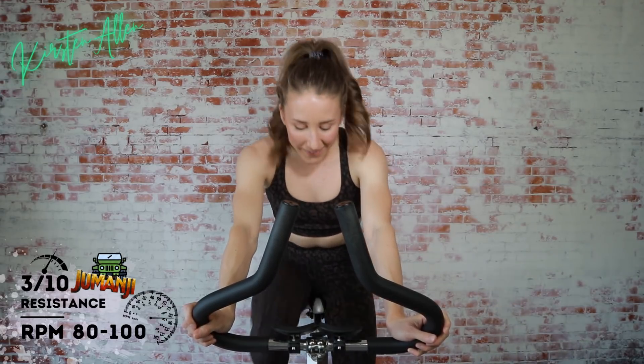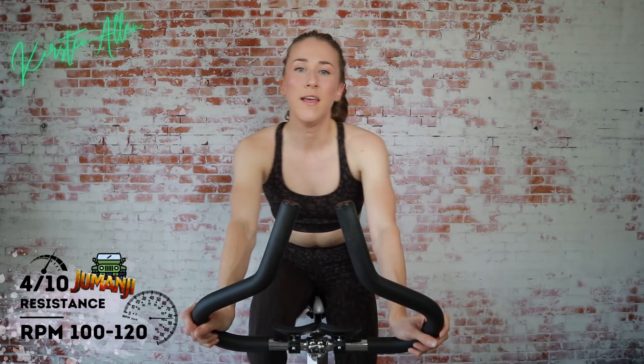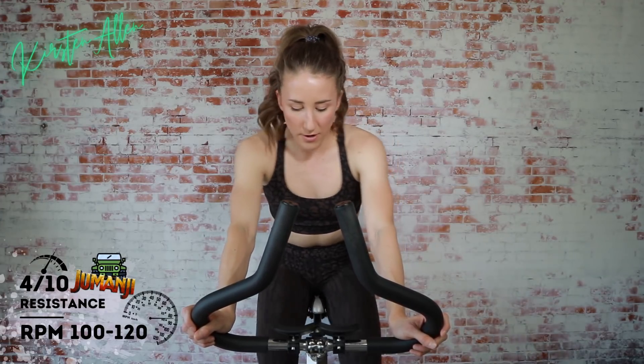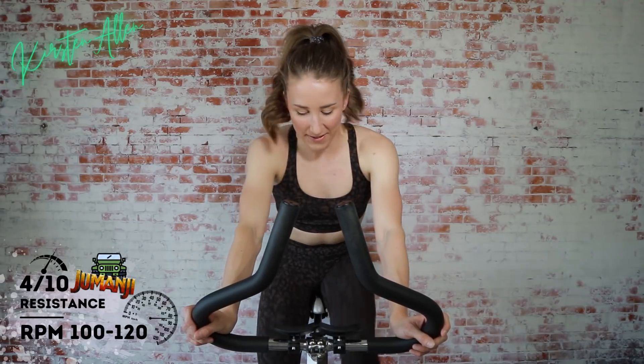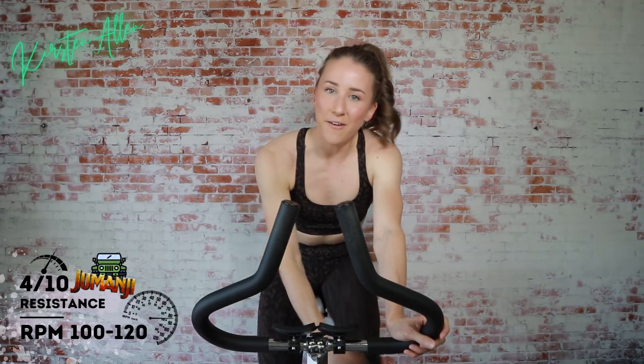Comment below if you like the new renditions of Jumanji with Kevin Hart and The Rock. Start another stride. Get that form, train those muscles. Keep it up — we've got an endurance ride today. Tap down.